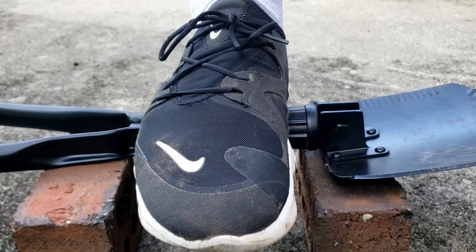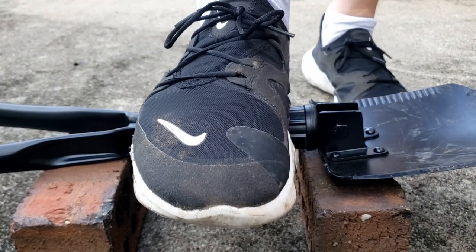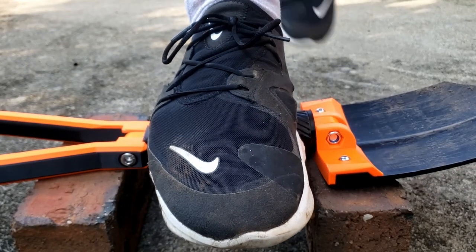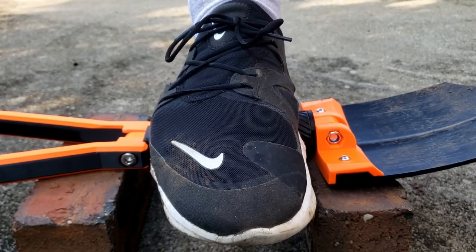For a final test, I decided to just see what would happen when I stepped on the handles. The metal shovel was unfazed and the plastic shovel bent a little bit but didn't break.